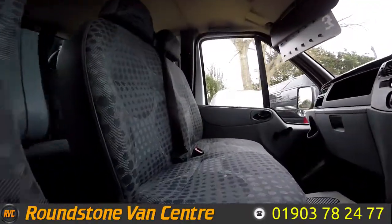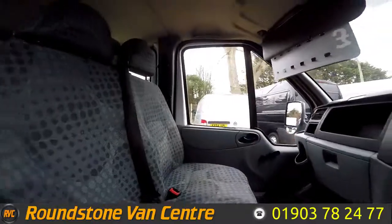As we take a look inside the front cab area, you can see it has been kept clean and tidy by the previous owners.